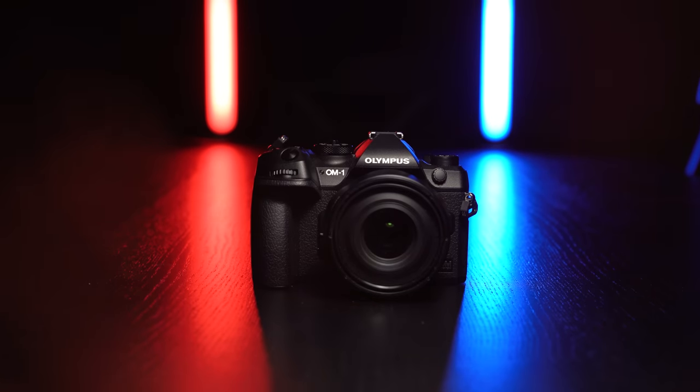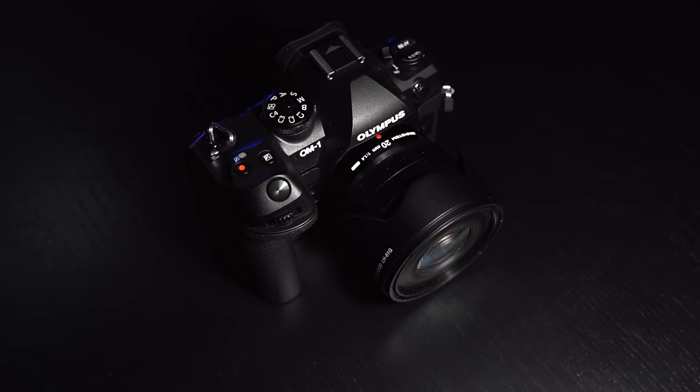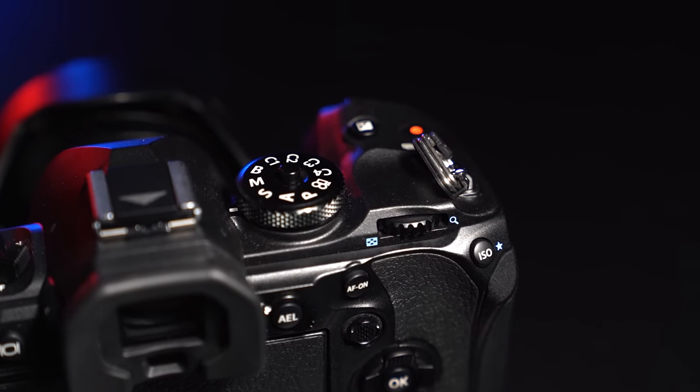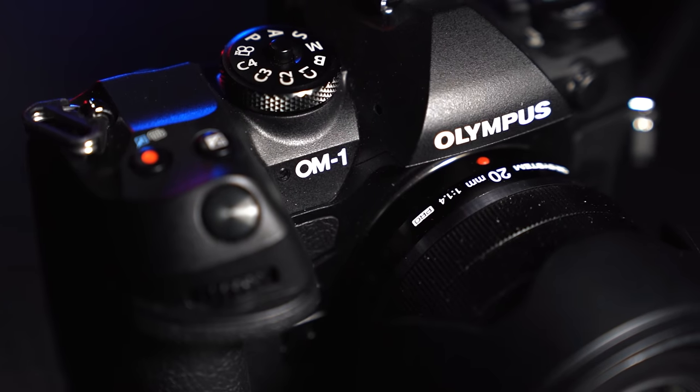Welcome back to another camera review. Today we're looking at an interesting camera — the OM1. You'll notice I didn't say the brand name, because this is not an Olympus camera even though it says Olympus on it. This is OM Systems, which is basically the manufacturer previously known as Olympus — a little confusing. This is the first camera release under OM Digital, but the Olympus branding is still there to help with the transition.